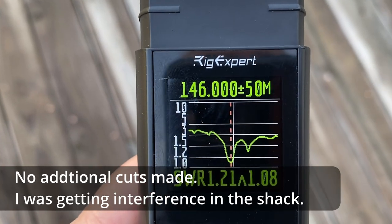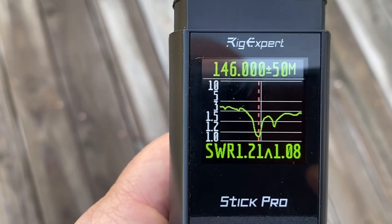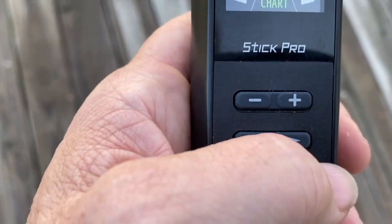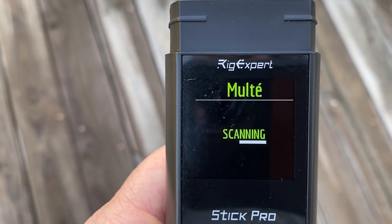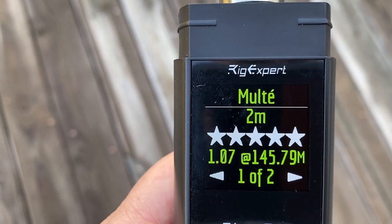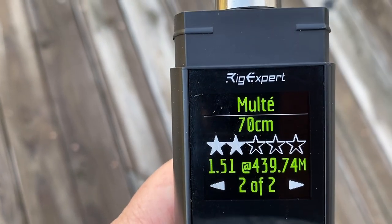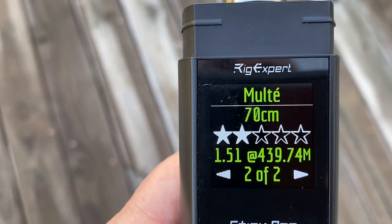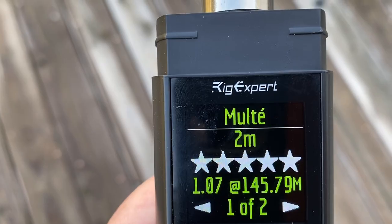Outside now, the SWR looks pretty good at 146 — no complaints there. Let's run the multi-scan and see if we also get anything on 440. It looks like at 145.79 MHz we get 1.07 to 1 — can't complain about that. On 70 centimeters it looks like we've got 1.51 to 1 at 439.7 MHz, so not ideal for 70 centimeters, but you can't argue with those two-meter numbers.